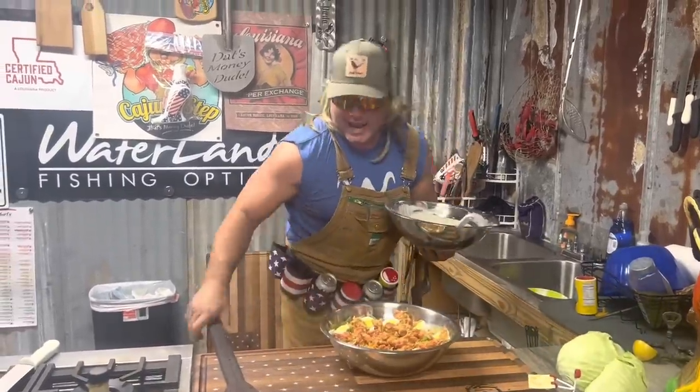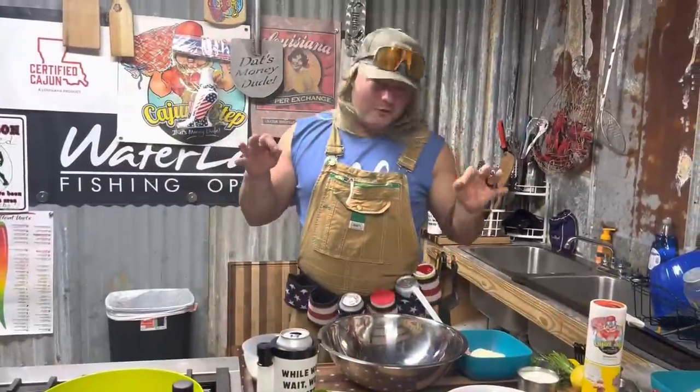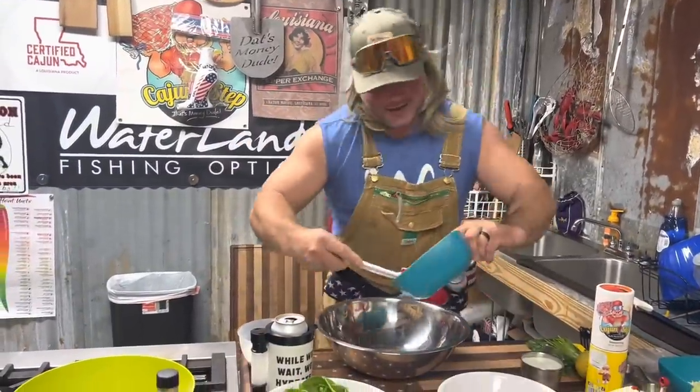Fried soft-shelled crawfish salad with that homemade ranch - you know it's money. Let's start with that homemade ranch. Ain't nothing like it.